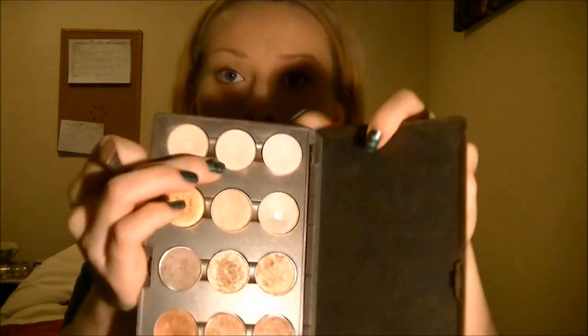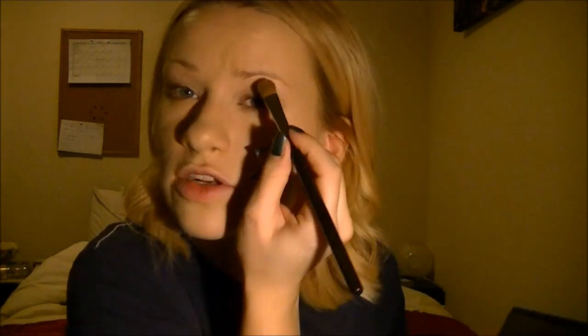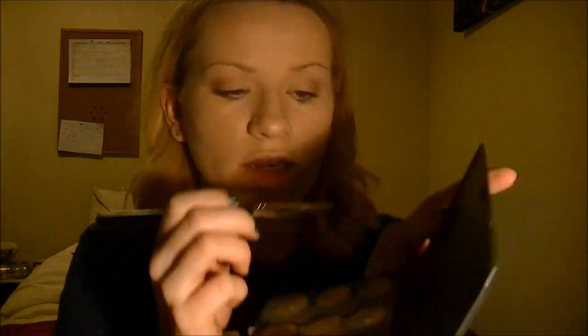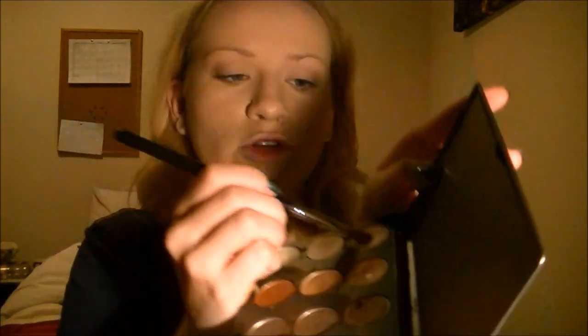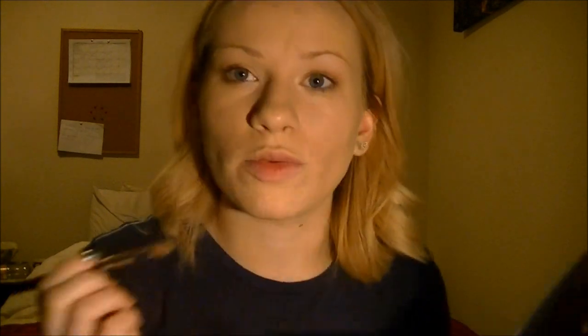Hopefully you can see that's just added a small amount of definition to my eyes. Next I'm just going to pop a little bit of highlight. I'm going to use Shroom for this — it's a fairly light, slightly shimmery colour. Nothing too shimmery because her makeup honestly just looks so natural. Then I'm going to use Floof, which is a bit more shimmery, for the inner corner just to add some dimension and open the eyes up.